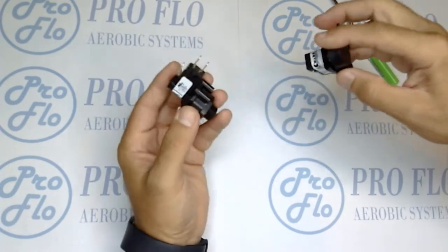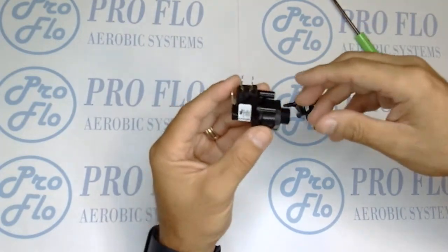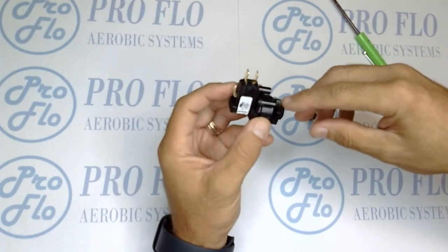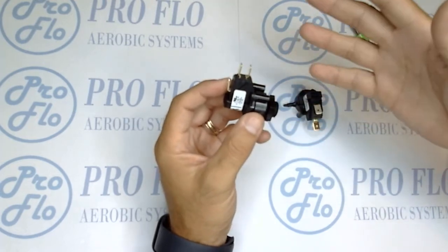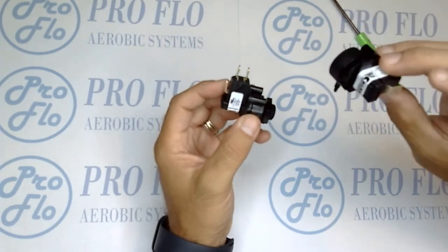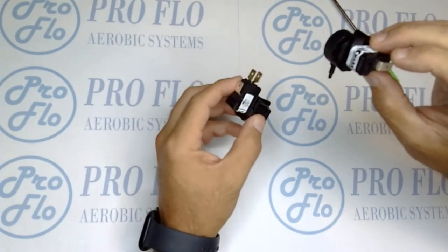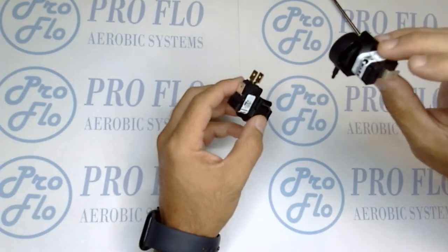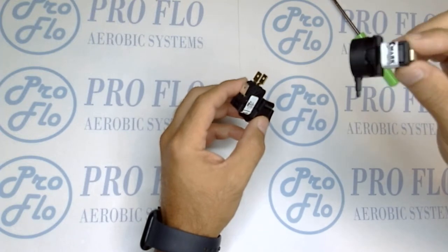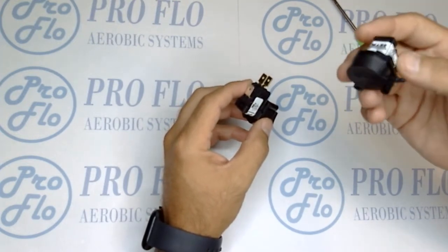There are two different types that we typically use in our systems: internal and external. The external is a bulkhead style which has a nut, and the eighth-inch vinyl tubing attaches on the exterior of the control panel. The interior switch installs inside the panel with two screws, and the eighth-inch vinyl tubing is normally run through conduit inside the panel.